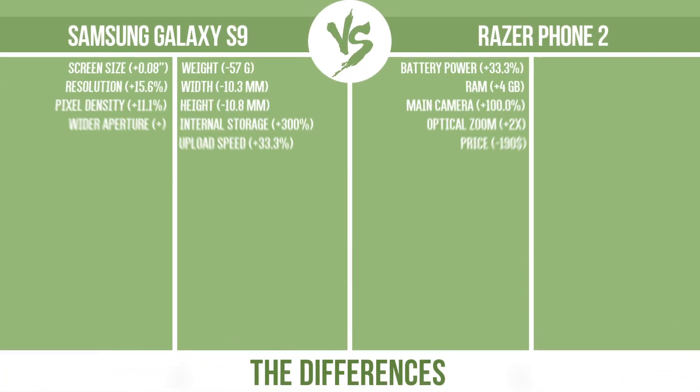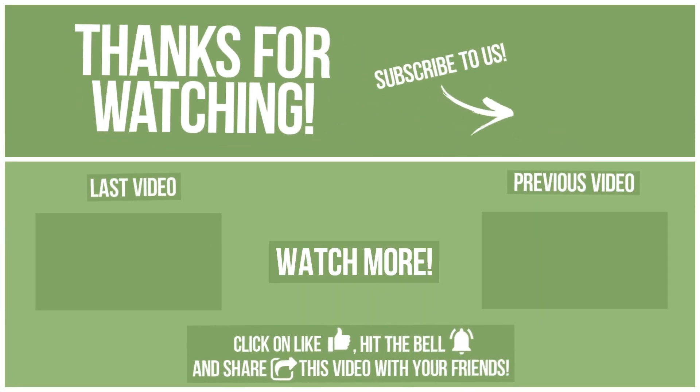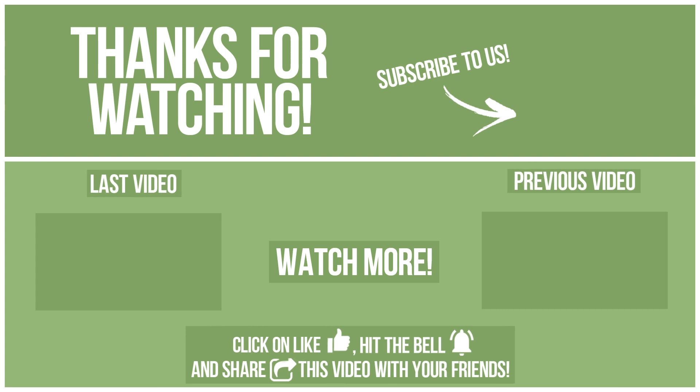Now let's see the differences. What do you want to compare in the next video?